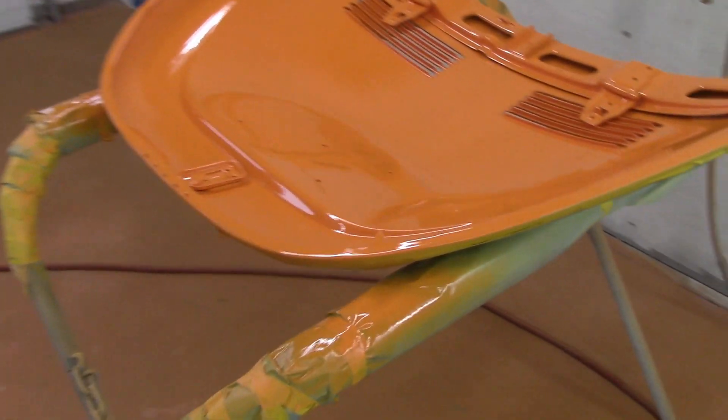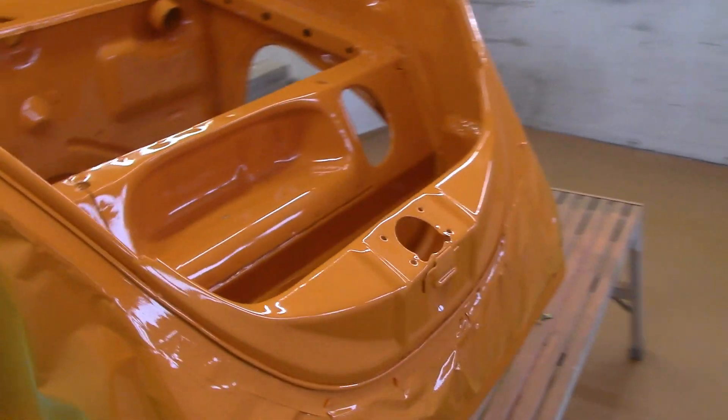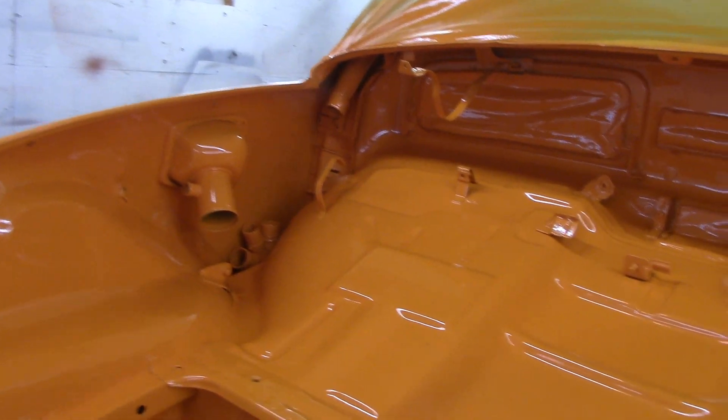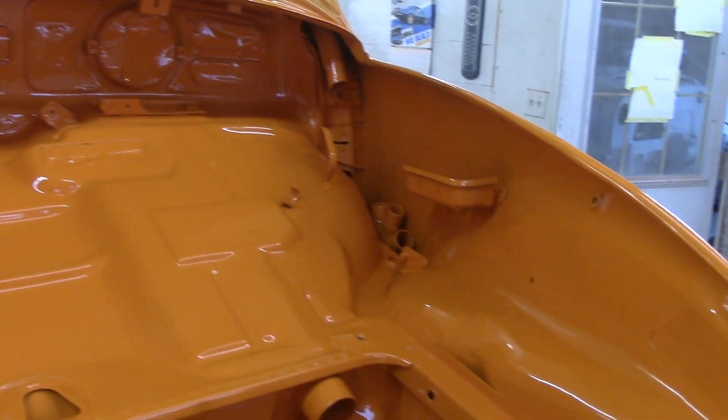It's hard painting all these nooks and crannies — almost impossible some days. Look at that deck, look at the shine on that — that is crazy, just wow. This is probably one of the worst spots to get into; you've got to get up inside there, all the way around, all up in here. I believe this is where the spare tire goes. I'm not really a VW guy — I love them, I think they're neat, but I've never owned one.